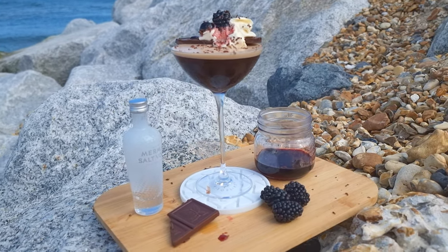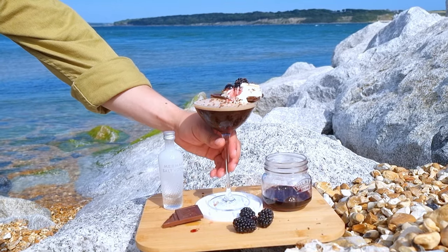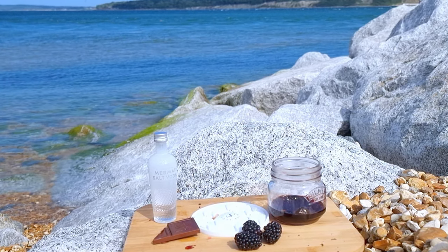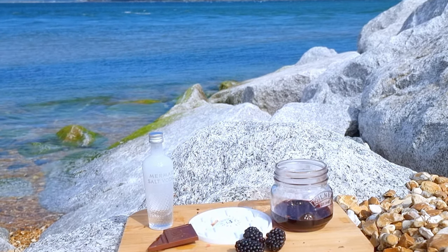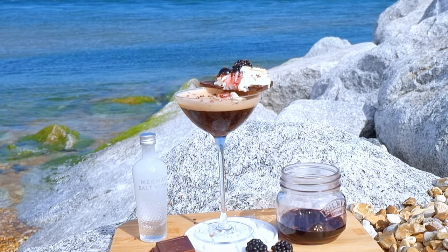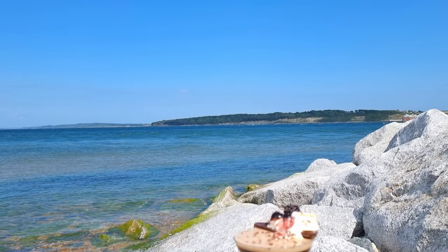I believe the fusion of flavours is an art form, and here we are, sat at the edge of the world, with a drink that fuses our surroundings with the craftsmanship of mixology. This has been a true testament to the wonders that await us beyond the walls of the local bar. I invite you to recreate this drink at home and taste the New Forest Gâteau Martini for yourself.